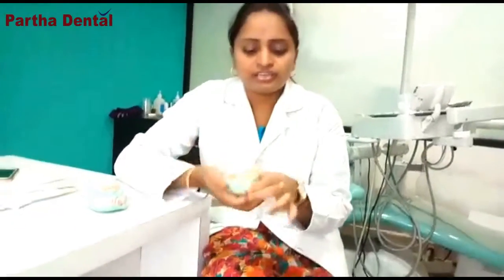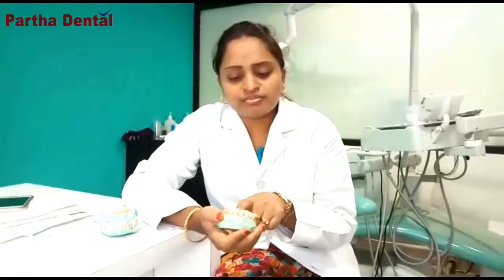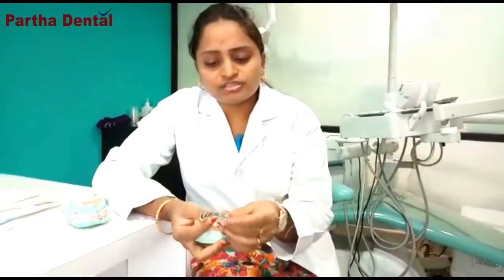This is the patient's model. We have the metal ceramic with this system. We will replace it in a way that you can use it.